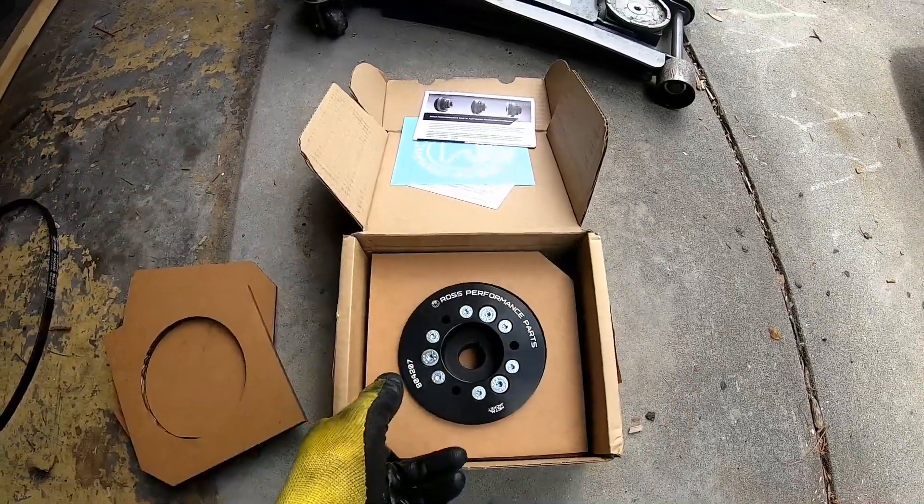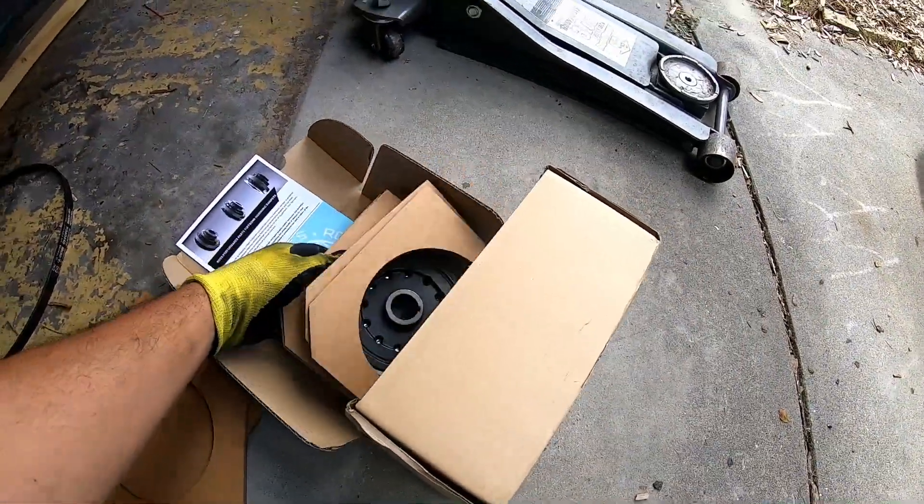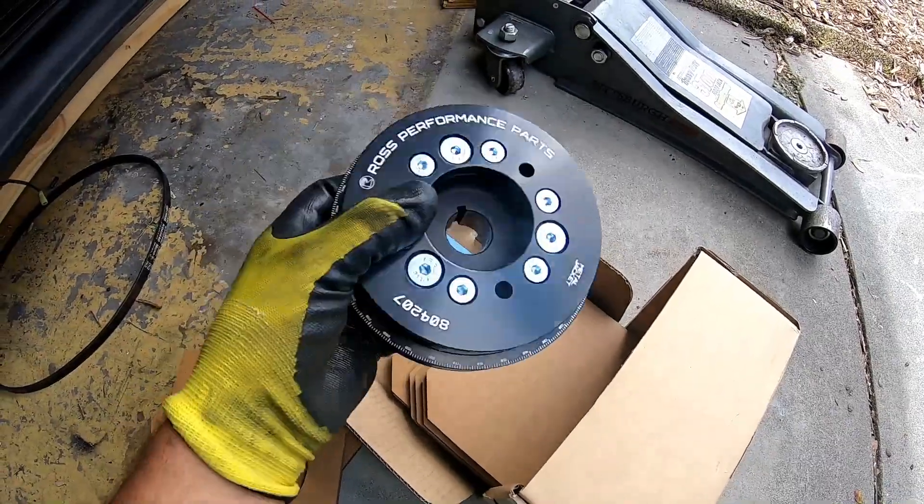It's just so nice looking, you just don't want to install it. That's the problem with well-made performance parts.